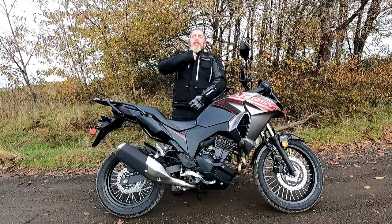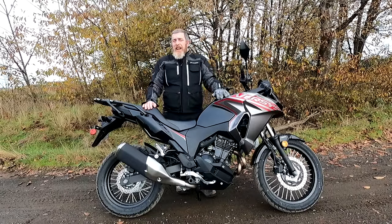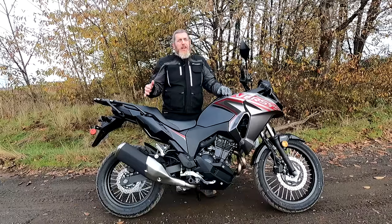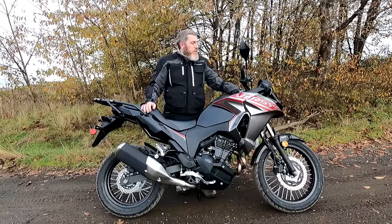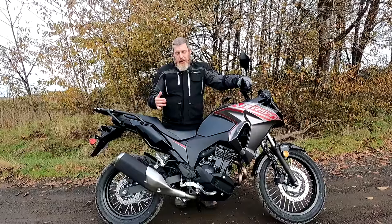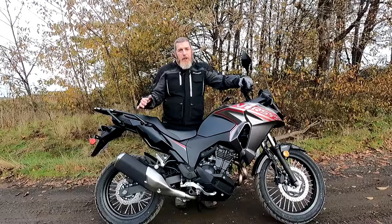I'm going to keep this brief because it is 40 degrees outside and I am cold — that is 10 degrees above freezing, so about 10 Celsius. I'm going to say something surprising: are you ready? I like this better than the KTM 390 Adventure.